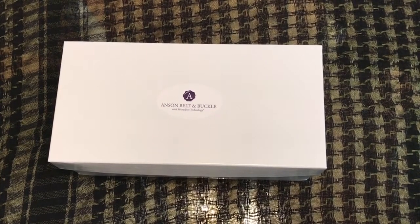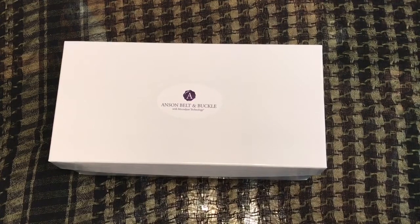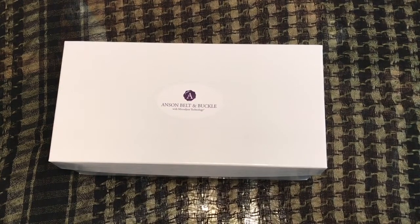Hey guys, welcome back to my channel. Up next I have a review from an awesome company called Anson Belt and Buckle. I've seen these on a whole bunch of channels, on Alpha M — I've heard a lot about them.